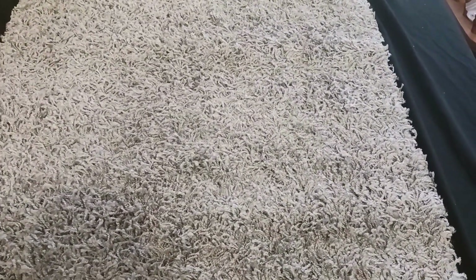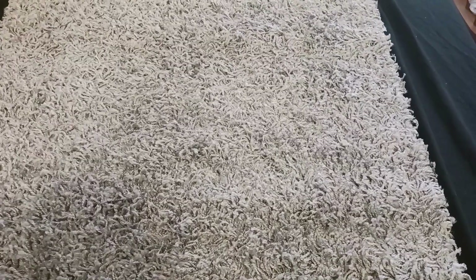Hey, how's it going? My name is Mike. And in today's product review, I'd like to take a look at this Athens Shag Area Rug. I thought I'd do a little video and give you some of my thoughts on it.